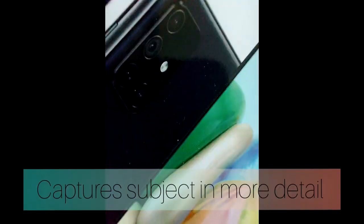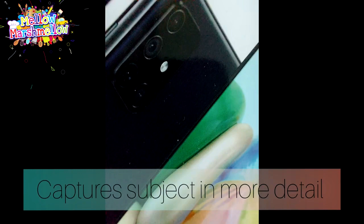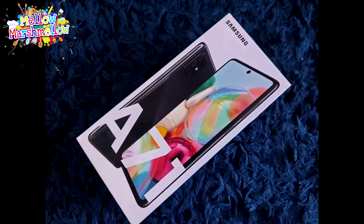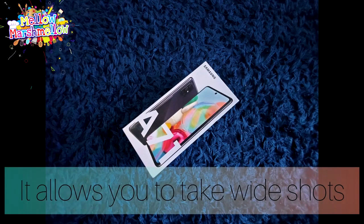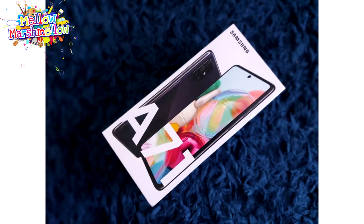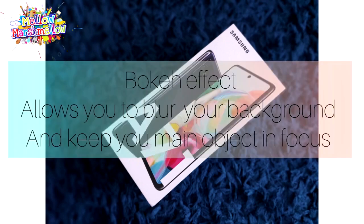Here is a picture taken with the macro camera, a picture taken from the main camera, a picture taken by the ultrawide camera, and a picture taken from the live focus camera.